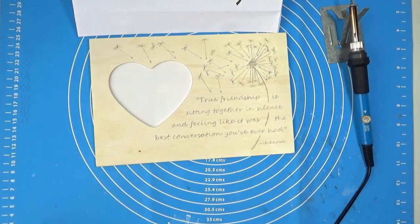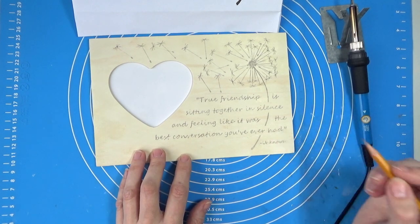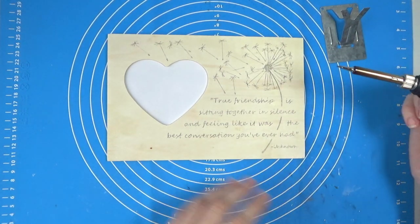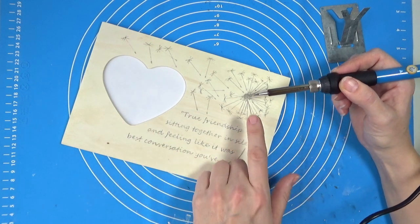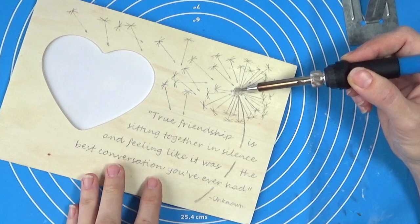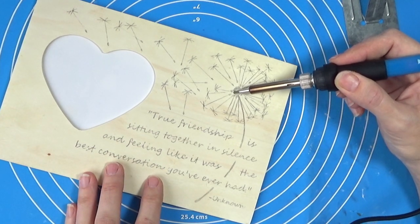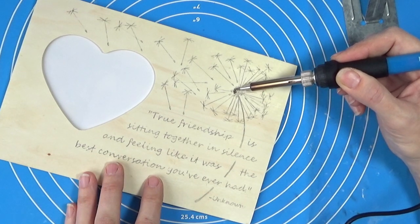The tool is already getting quite hot. Make sure you do this in a well-ventilated room, and wearing a mask would be even better. You can see the tip is turning a slightly different color, so it is fairly hot. I think I want to try and burn this part first — I'm just going to run it over here. I'm not pushing; I'm just rubbing it over. You can see it is starting to burn.